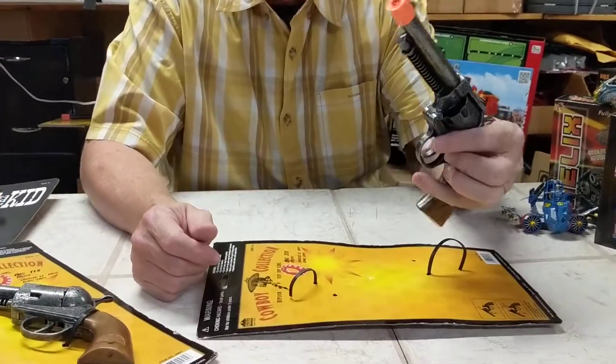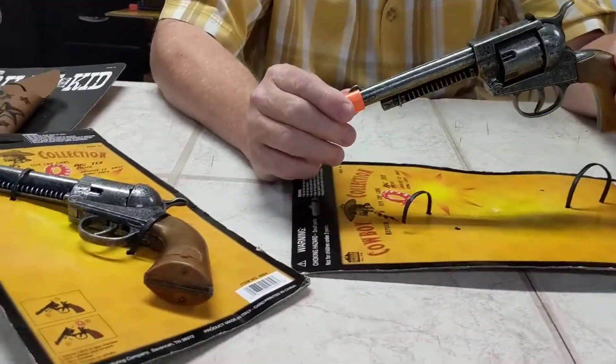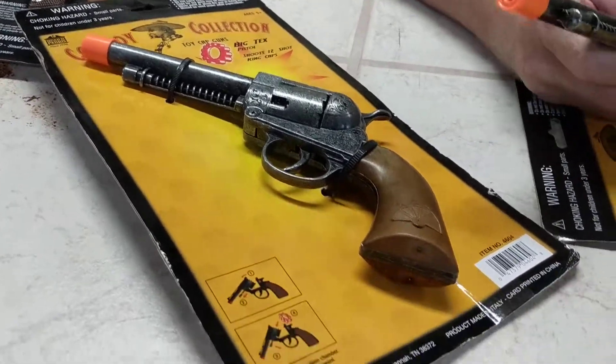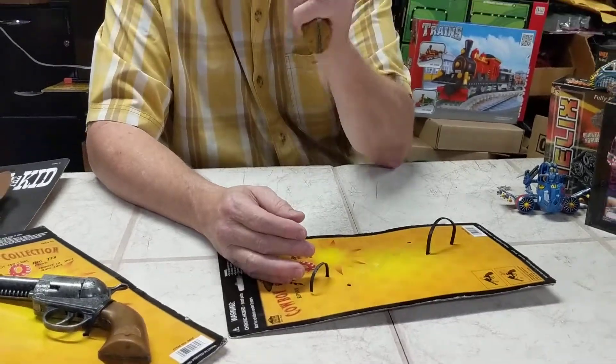This is the Big Tex, item number 4604. All die-cast, too. These things are very heavy and they'll last a long time with your kid. Lots of fun — look at that. Check that out. Not so good. Big Tex at ProTinkerToys.com.